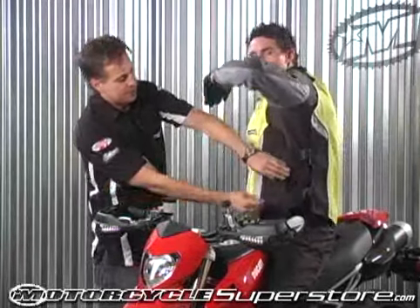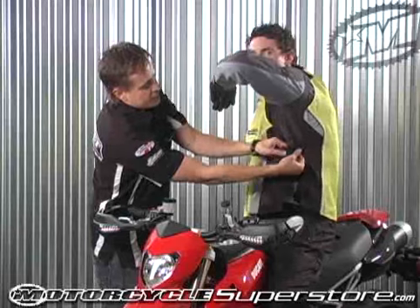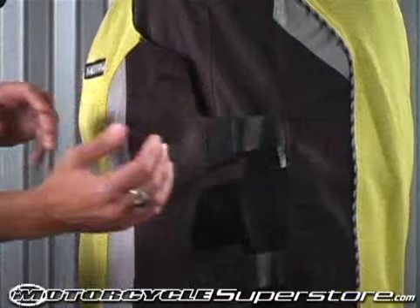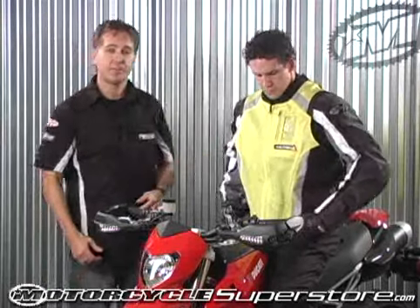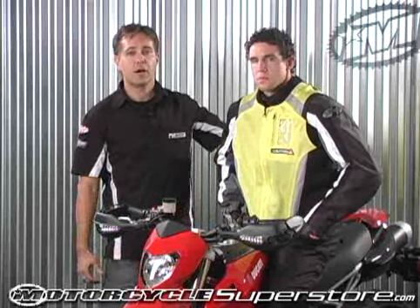On the side of the jacket, to maintain comfort, it's fully adjustable with elastic panels to maintain a good fit. On the front, there's a clear ID pocket, and to finish off the safety aspect of it, there's a pocket for an optional CE spine pad.